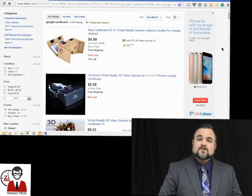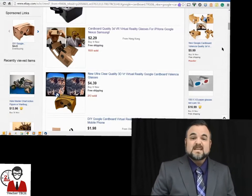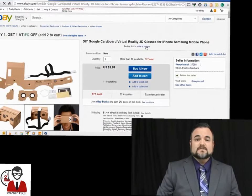What Google Cardboard is, is a very inexpensive and very simple device that turns your cell phone into a virtual reality headset. Now I know what you're thinking — when I say virtual reality, the first thing that comes to mind is expensive. Well, nothing can be further from the truth for Google Cardboard. Kits start at just a couple of dollars and the really nice ones go up to maybe $10, $15. The set that I have, I paid $10 for from Amazon and it is just absolutely phenomenal.